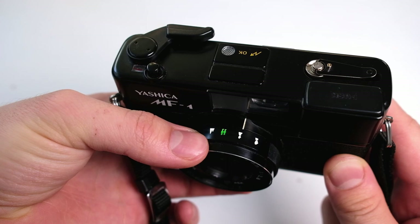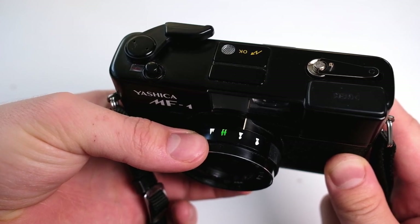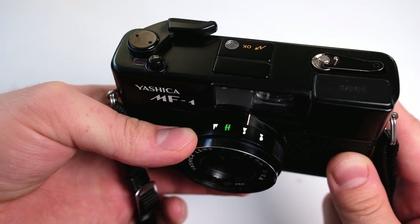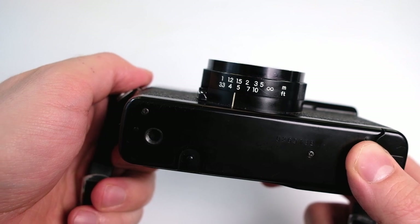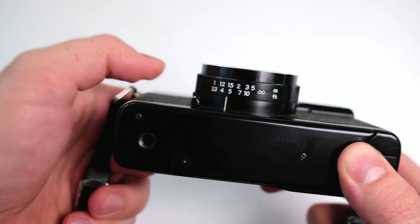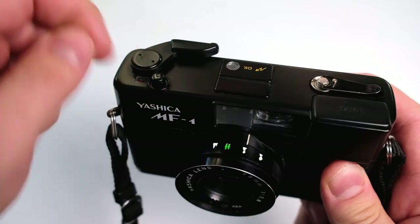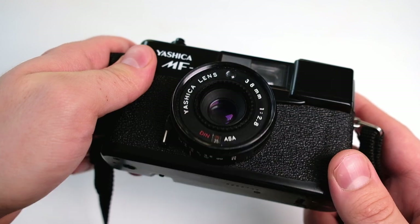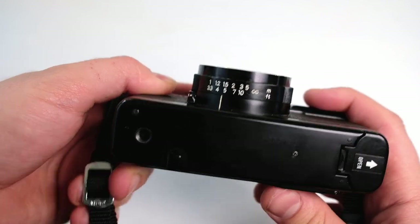For focusing you have four different settings on top: one is like a close-up of a person, a little bit further for one person, then two people, and then mountain which is infinity focus. Of course there's also on the bottom the same settings but in meters and feet. I prefer to use those since the icon settings can be a bit abstract. After all it has a 2.8 lens, so if you're close to a person the focus needs to be a little bit exact, otherwise you'll have everything blurry.